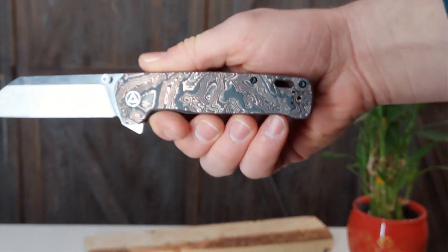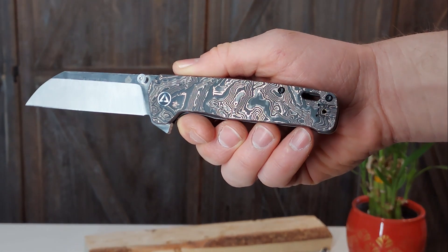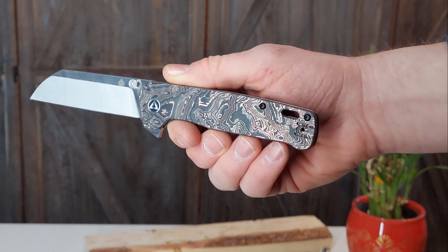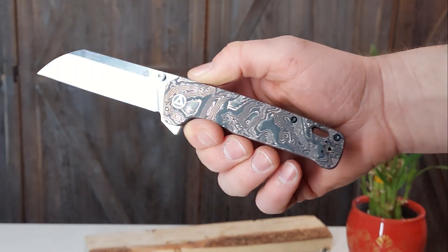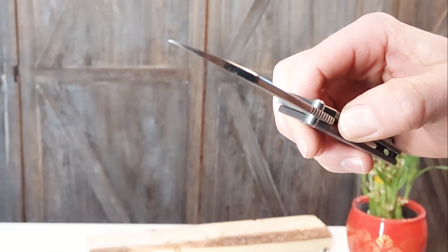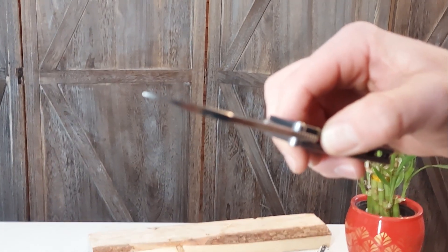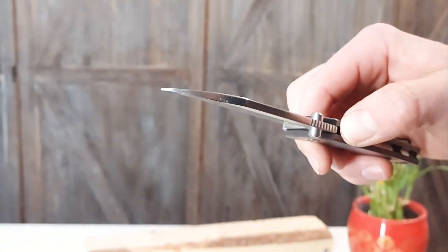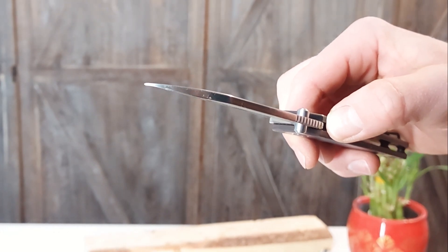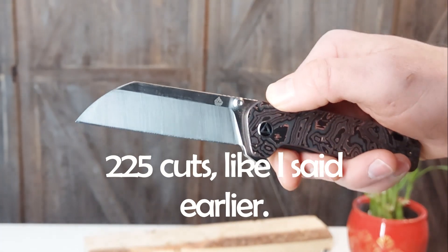There is the slight bend you can see on the tip from my testing. I'll give you a good close-up shot of that beautiful carbon fiber with the copper in it. I do still recommend this knife, but it is a little soft on the heat treat — I didn't expect to find that. Hope this is a helpful review. Check this out as a potential EDC. I'll put up some edge retention test numbers at the end. Have a knife day!